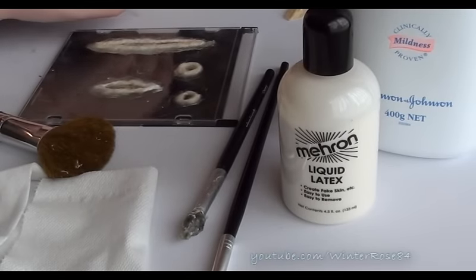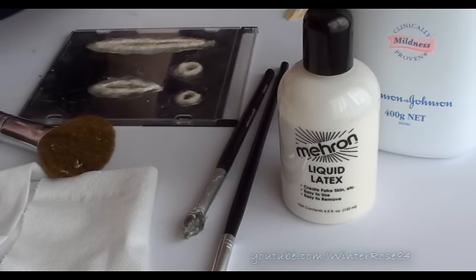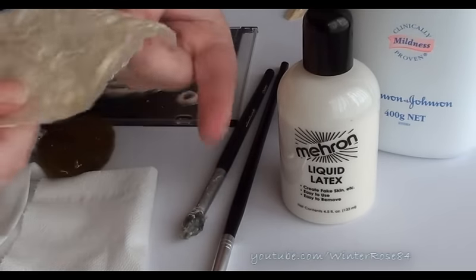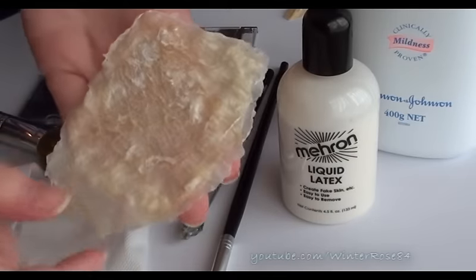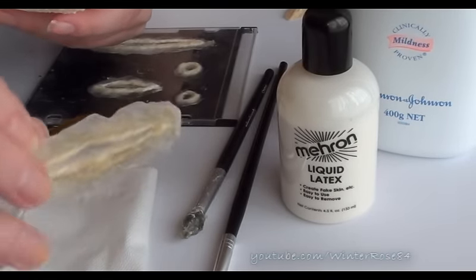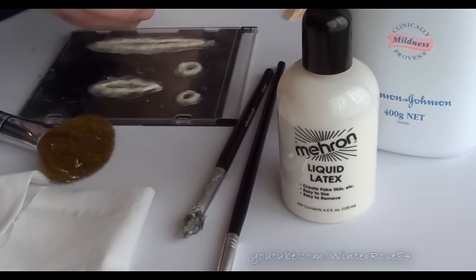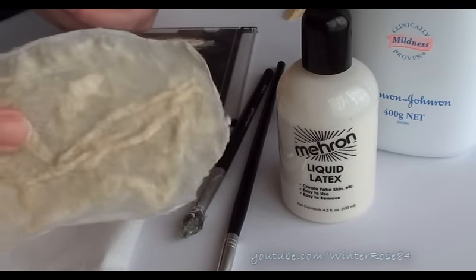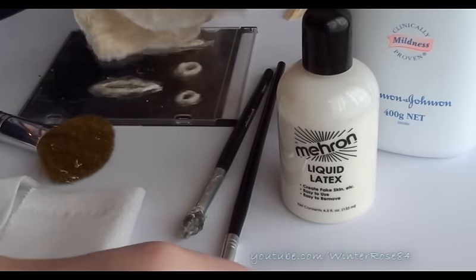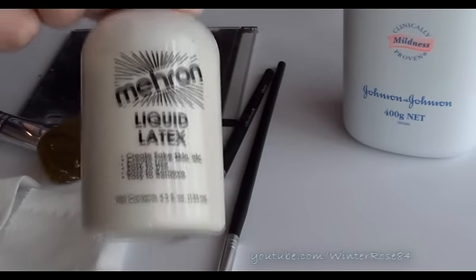If you have liquid latex you could basically make any kind of gory cut and scab or anything you want. You could make something like a burnt skin or melted skin effect that you can use at a later date by applying it to the skin with some liquid latex. You've got more of a deep kind of cut, a smaller incision, a bullet hole — make them smaller and you could even have vampire bites and more gory little things which can be applied to the arms, the face, wherever you want. Just make sure you're not allergic to latex because you don't want to be putting this stuff on your skin if you are.